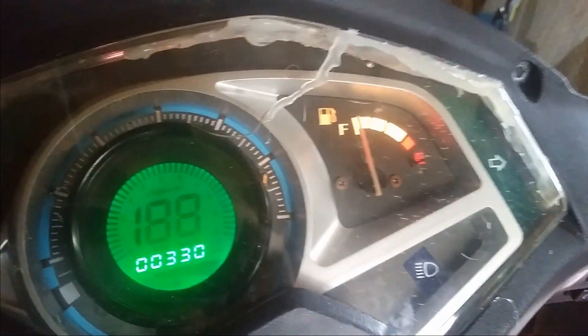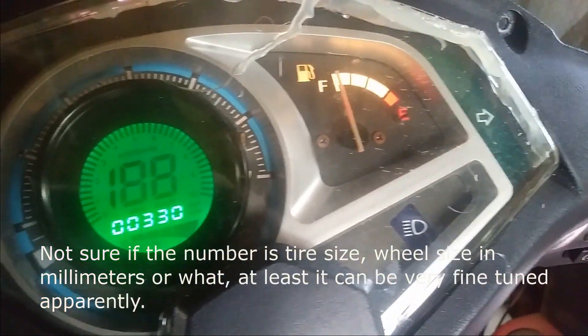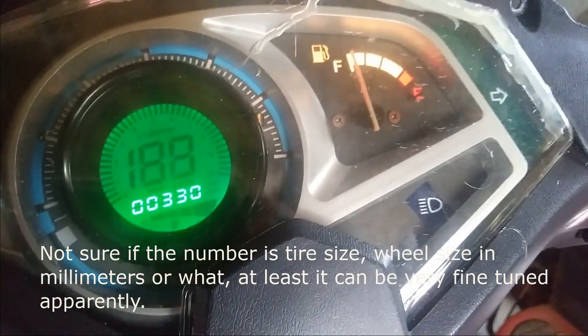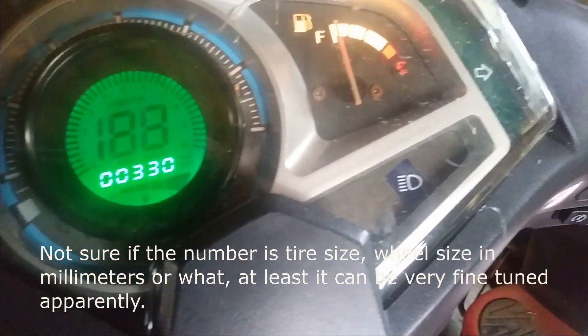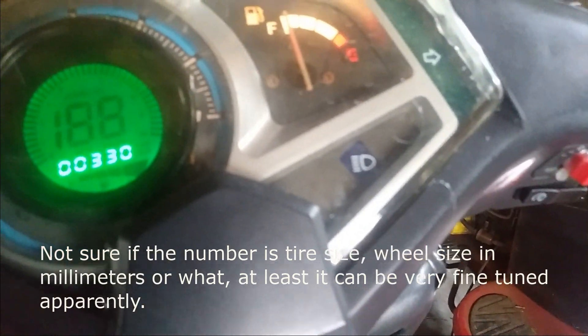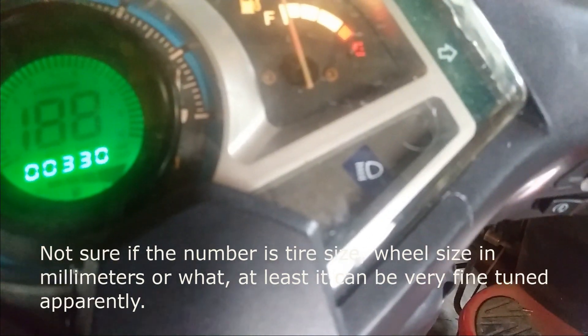Now it'll usually say 446 here, and you click the button to go to the first setting. They tell you that 446 means success, but that's actually your wheel size. So 460 is probably some bigger inch wheel than mine — mine's a 13 inch wheel.